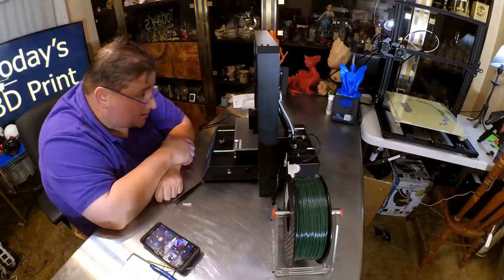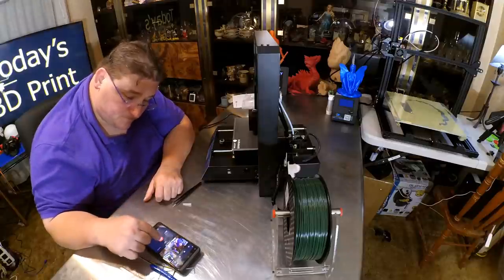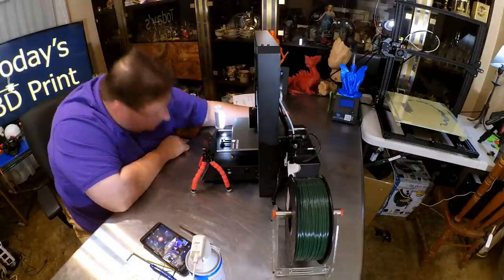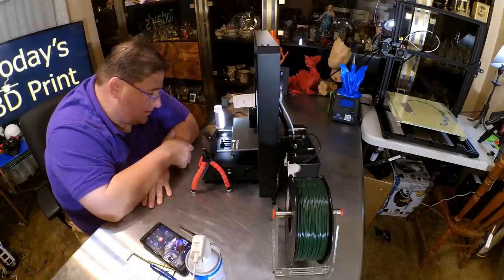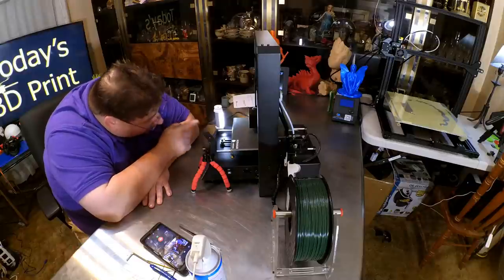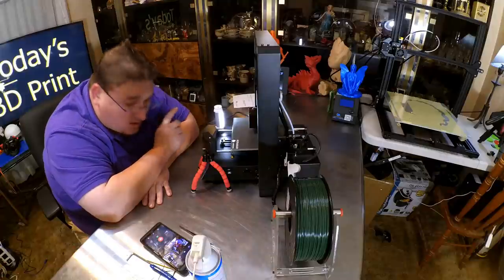I'm going to stop recording and start again when it's done printing. I may attempt a power-off resume during the middle of this print just to see what happens. Let's try interrupting it. The head does not move out of the way — it stays on the print. That is bad. Let's see if there's a resume. I do not like that it did not move the head, so the head sits there and melts away part of the model. But it did appear to resume — we'll see what it does.